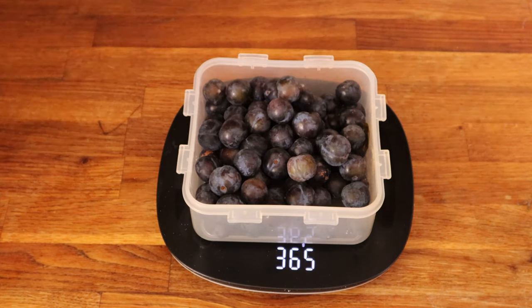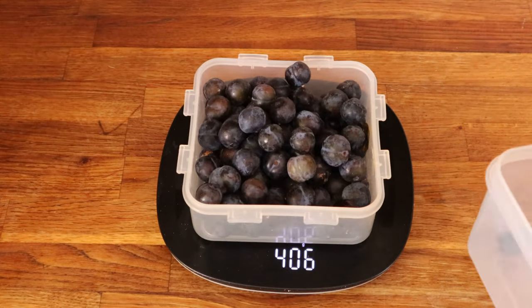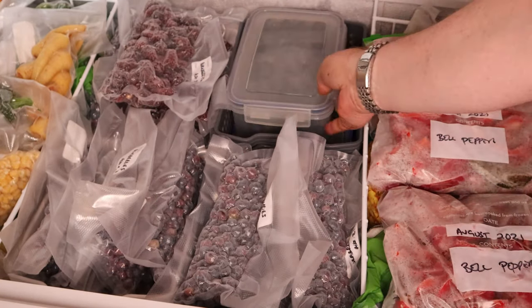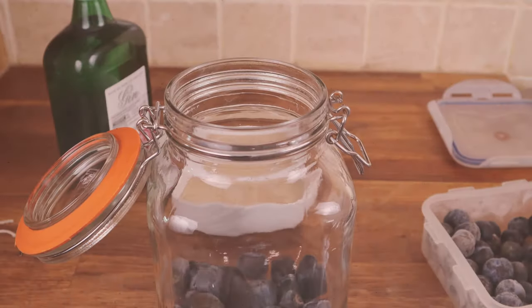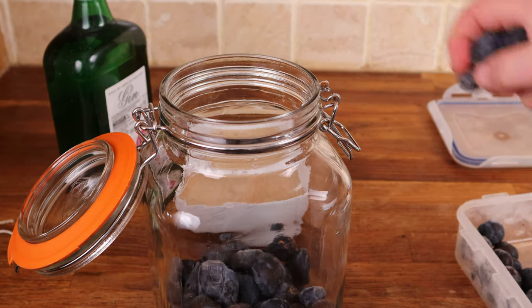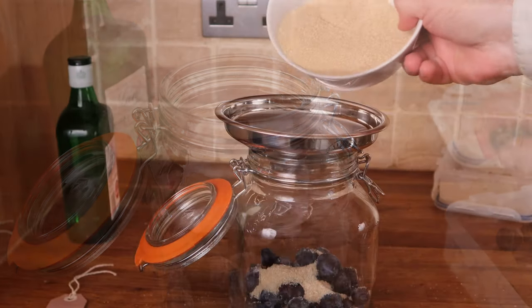It's fine to do a double batch — a kilo for two bottles of gin works just as well as 500 grams for one bottle. Then what I do is freeze them hard. People used to say wait for the first frost but they're all gone with the first frost for me. I take the hard frozen sloes and put them in a wide mouth jar. I freeze them because it bursts the skins open, opens the cells up and helps the liquid penetrate.